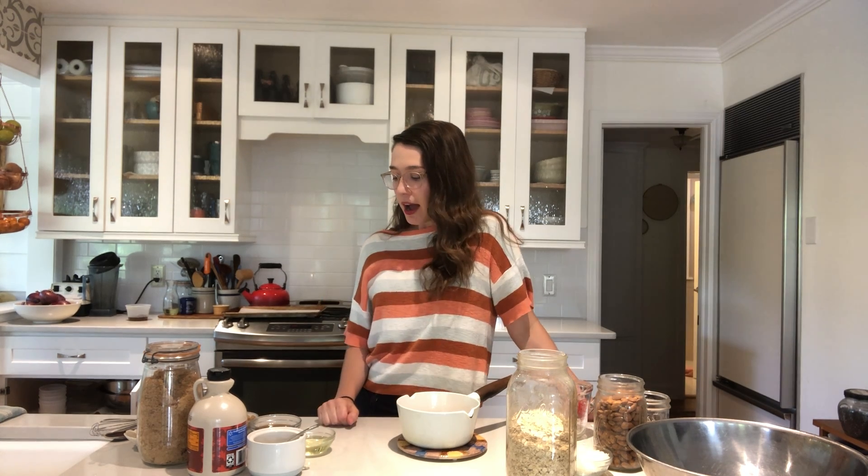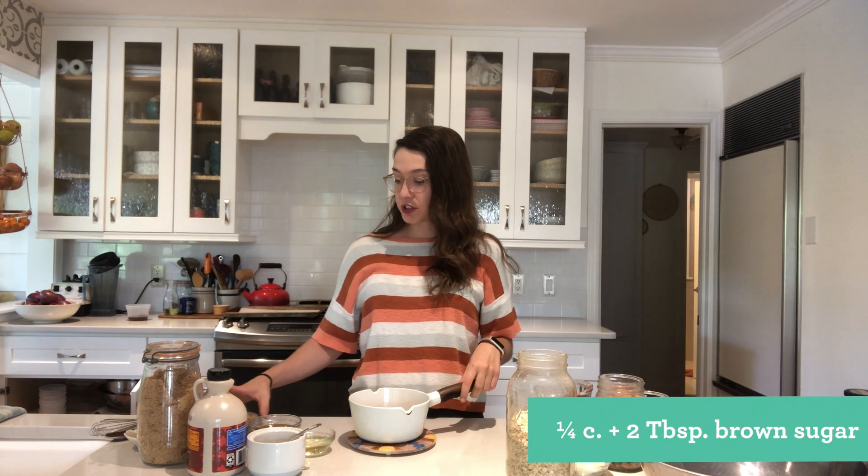Hey everyone, my name is Megan, I'm the dietitian at KVC. I just wanted to show you guys a really easy recipe for granola. The first thing you need to do is make the syrup.